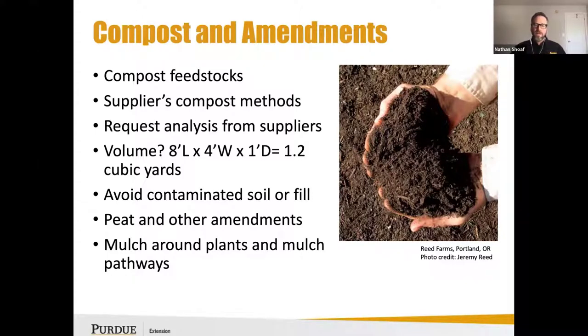Most compost companies have a one cubic yard minimum delivery, so use that as a rule of thumb, though it may vary in your situation. Also, avoid contaminated soil — it can be tempting when there's a nearby excavation or construction, but you may not know the history of that soil or it may have debris or contaminants in it.